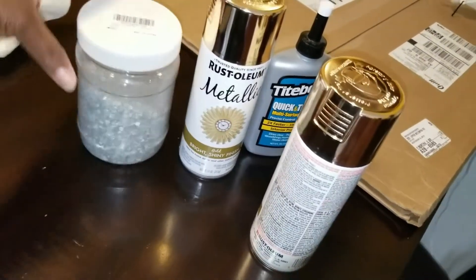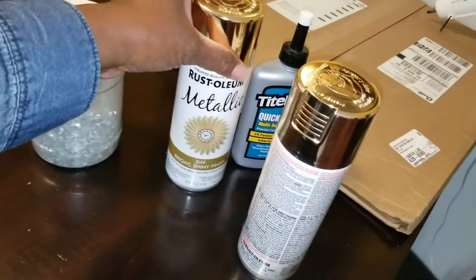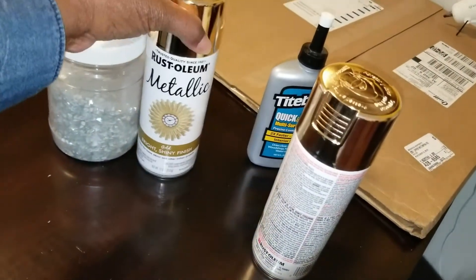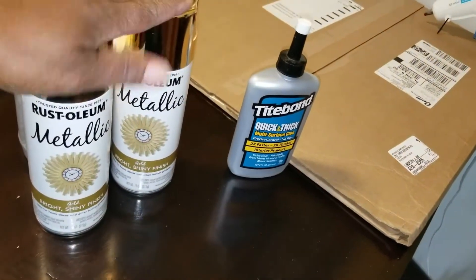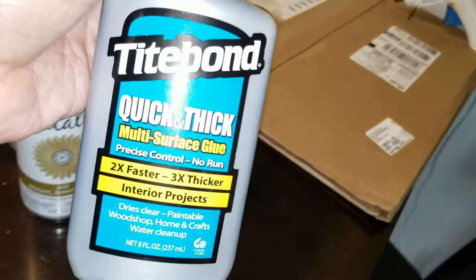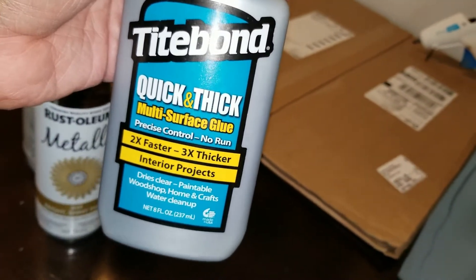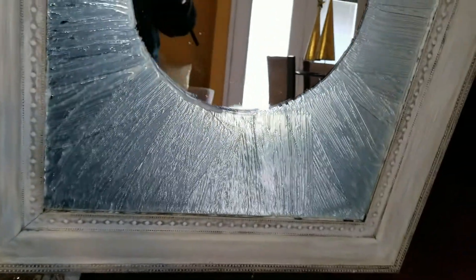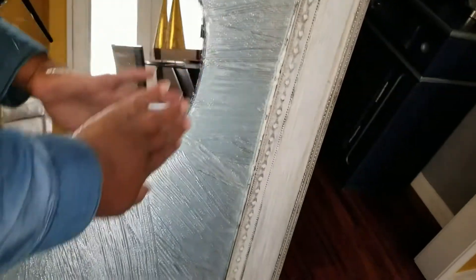The materials I will be using today are cracked glass that I purchased from Amazon, Rustoleum metallic gold paint — I probably won't use both cans but that's what I have — and I also used this Tidy Bond quick and thick multi-surface glue.